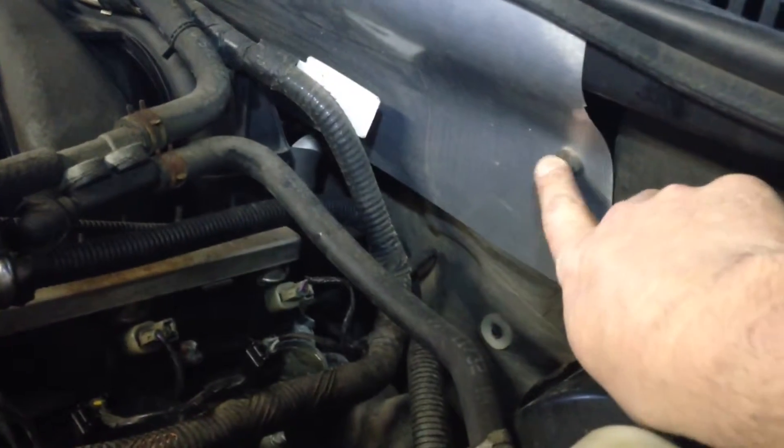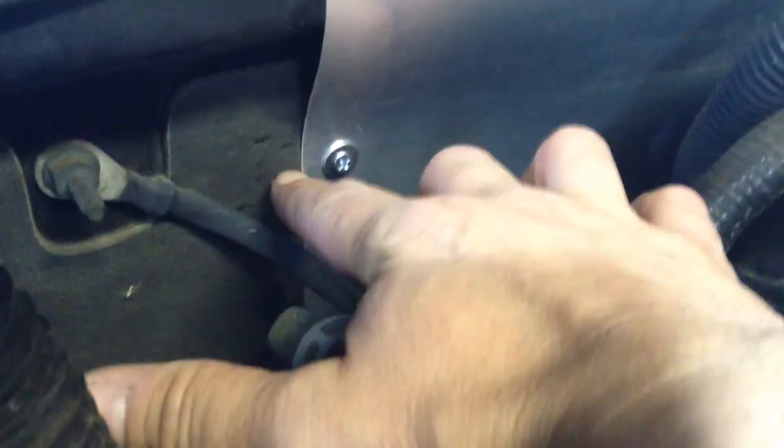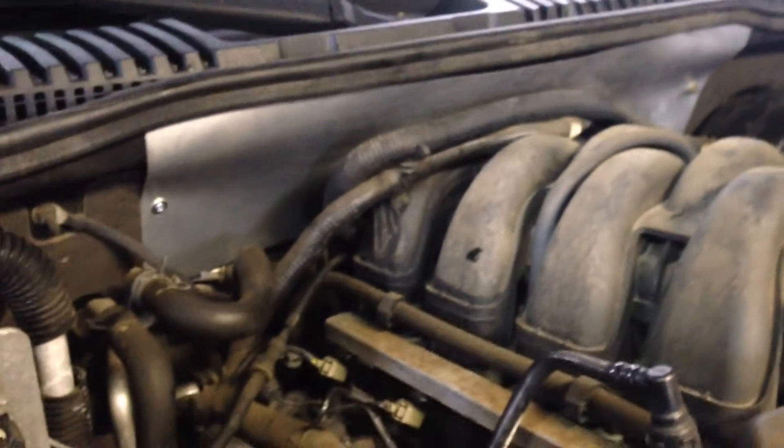I used an existing screw here — this one was factory — and then I found a real tiny screw and put it right here with a washer. It only went into this foam insulation, so it didn't even go into the metal, but it's holding good and it's tucked up through the rubber gasket that shuts off the hood from the firewall.